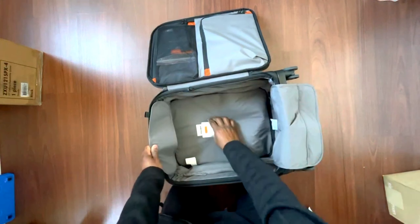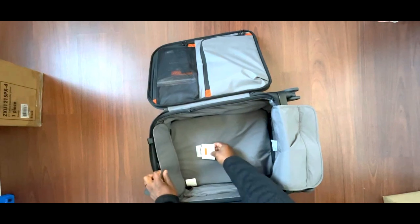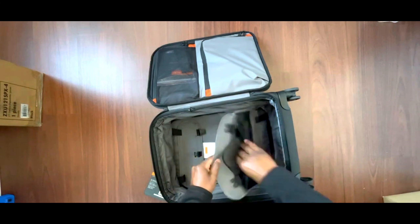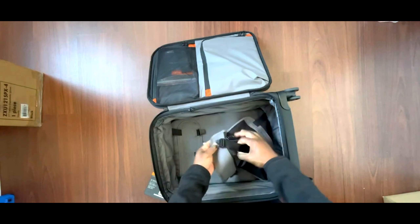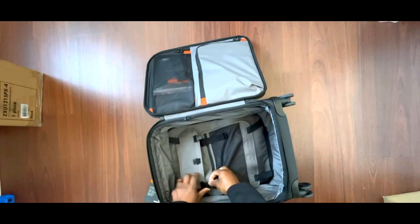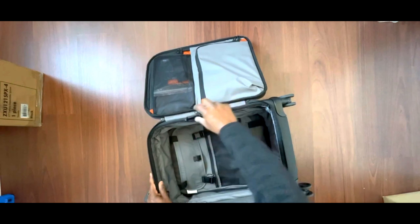Inside there's a unique identifying tag — you have to register it. There's also a zipper compartment, which is cool for more storage. There's a little elastic compression strap to hold everything in place so it doesn't bounce around. For a small bag, it's a nice-to-have even if it's not a must-have.